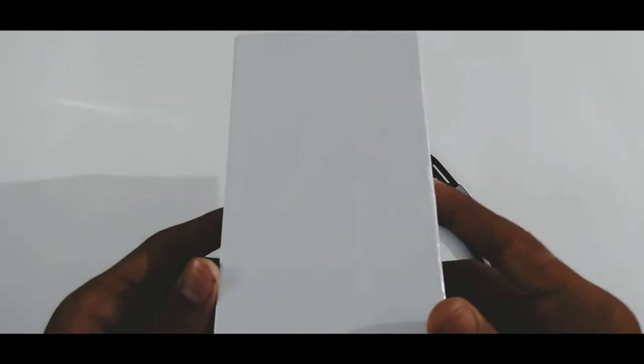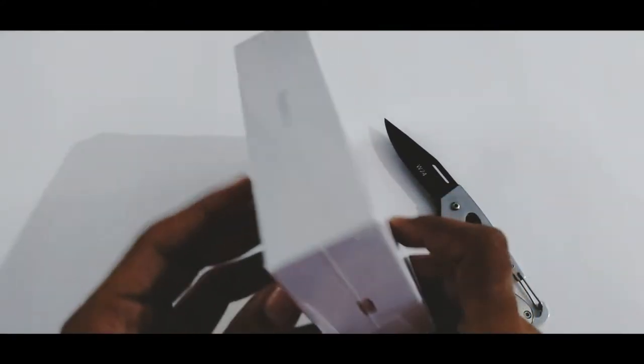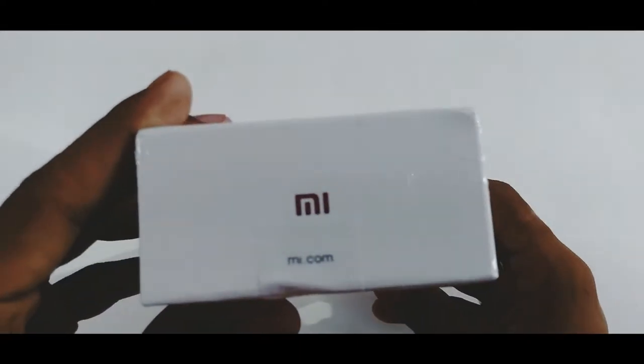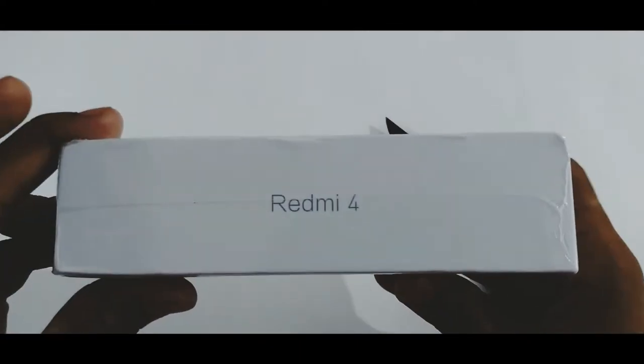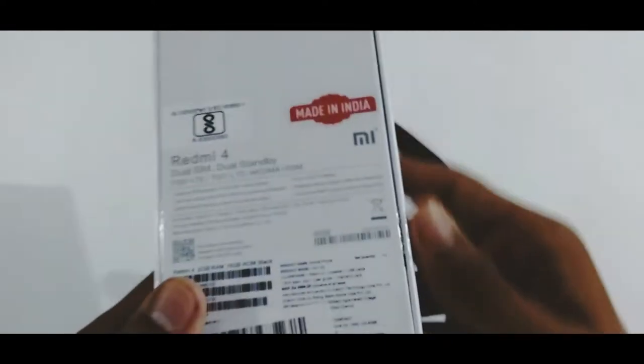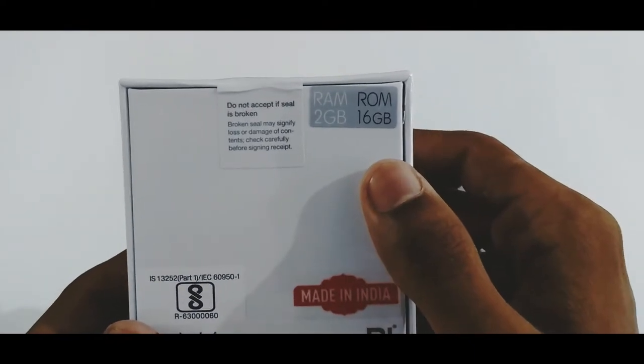So here is the Redmi 4. It comes inside a white box, as you can see. Let me give you a quick overview of the box. On the top there is nothing except a big '4' written. On the left, 'Redmi 4'; on the top, 'Mi'; on the right, again 'Redmi 4'; and on the bottom, 'Mi' is written.